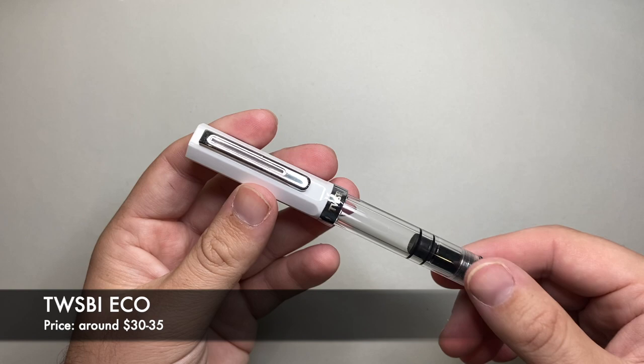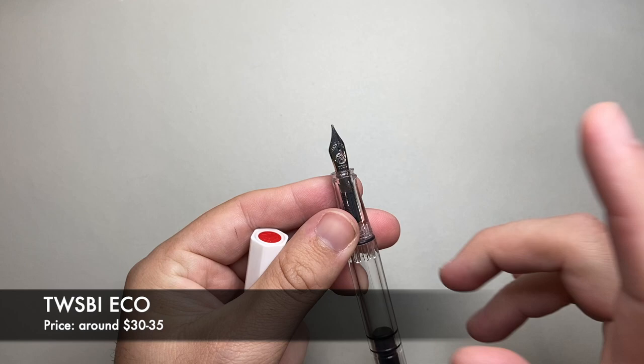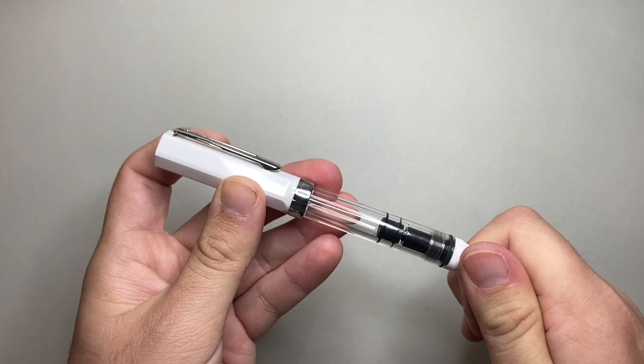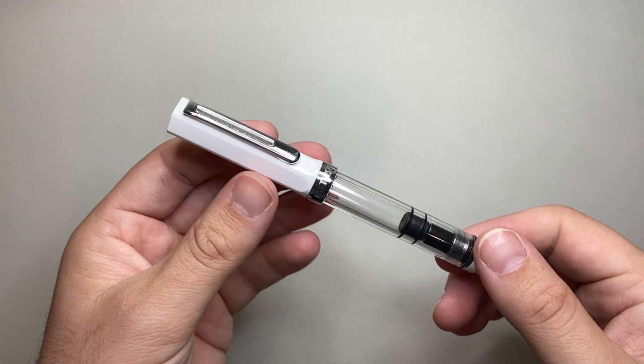The next Twisbi pen is the Twisbi Eco. It's a nice piston filler with a good mechanism — you can take it apart and clean and maintain it, which I love. Same range of nibs as the Go: extra fine through to a 1.1 or 1.5mm stub. Really super reliable, good ink capacity, nice pens, nice build quality. There had been some issues a few years ago with cracking, but that seems to have largely fixed itself. Lots of new finishes coming out all the time. At $30 to $35, I think this is actually a real contender for the best starter pen on the market.